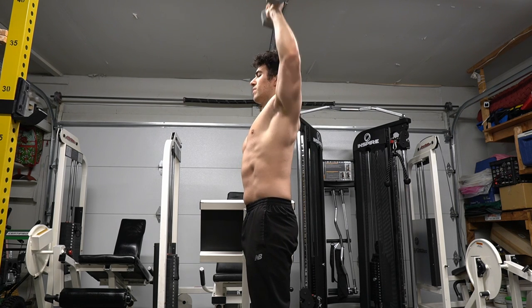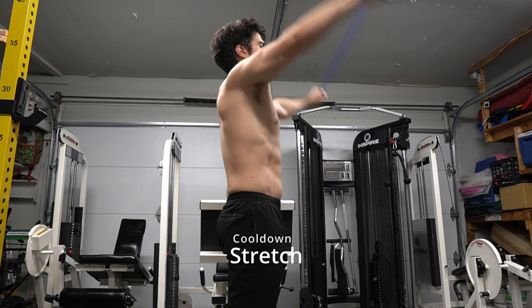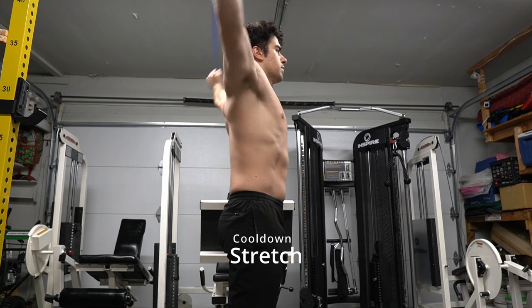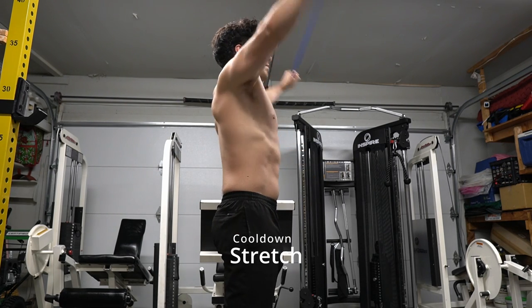Anytime we do an exercise we have to cool down. These are around the worlds that I like to do with the band. You can do this with a towel or a long wooden stick as well — it's just for your shoulders to cool down. Hope you guys enjoyed the video, thank you so much, follow and stay safe.